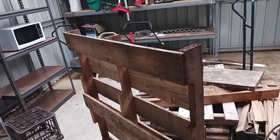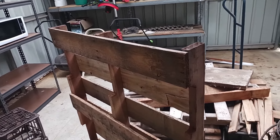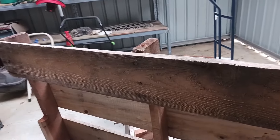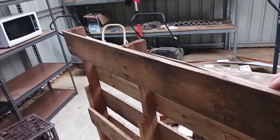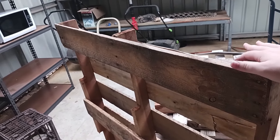Hello and welcome back to another video. Today we're going to be showing you how I take apart pallets and how I remove all the nails so that you are left with no nails in your board. This is good if you want to use them for firewood or you want to repurpose the boards and use them for something else.